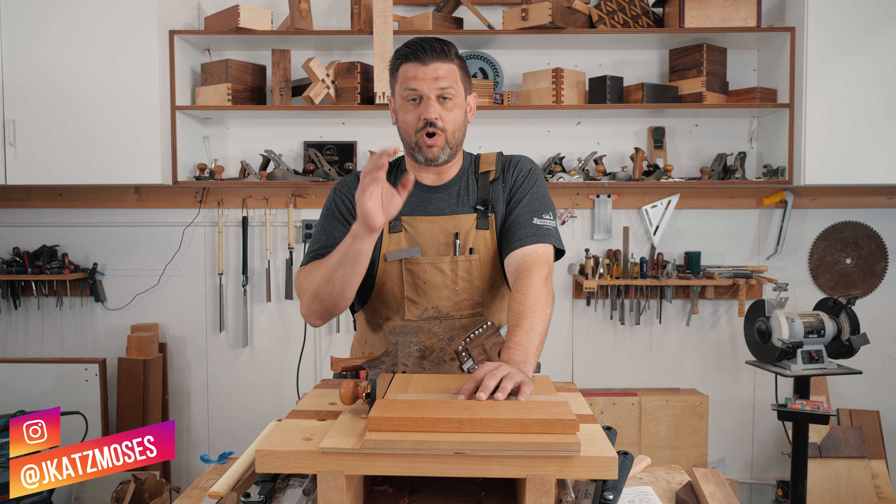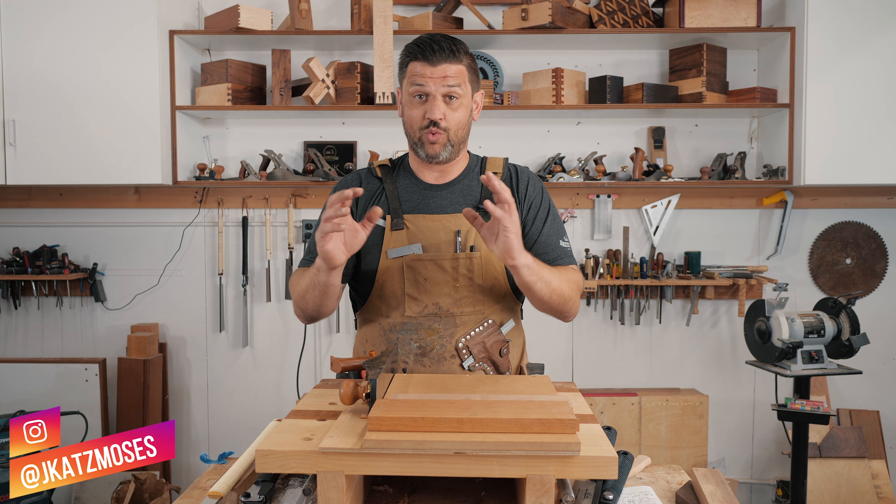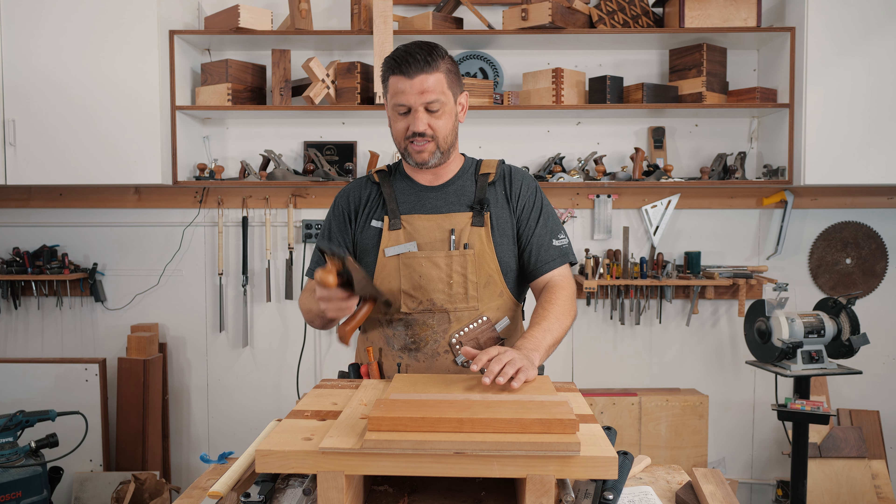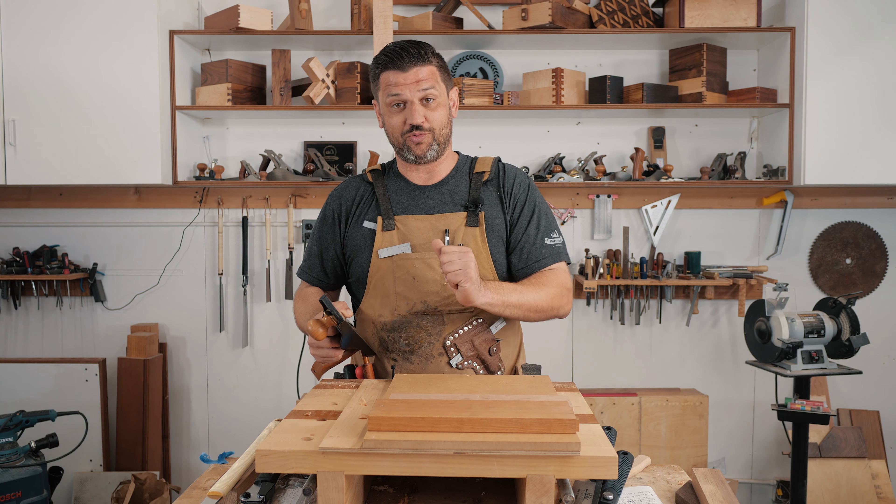Recently we released a video on the shooting board and there was one question that came up more than anything — why doesn't the hand plane cut the shooting board? So I want to show you real quick.